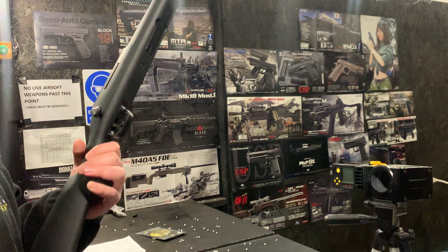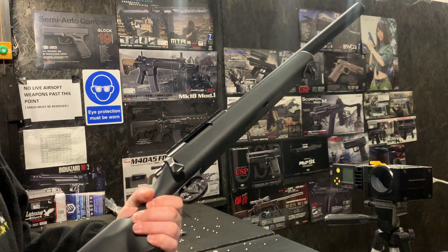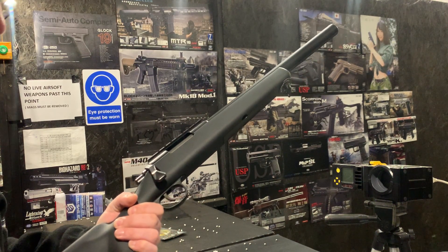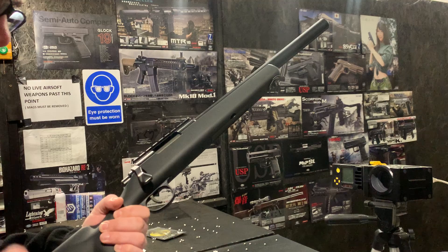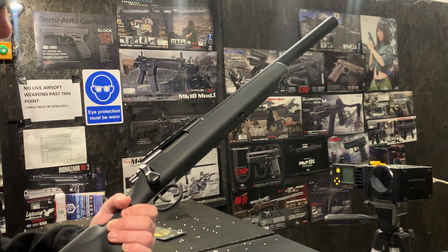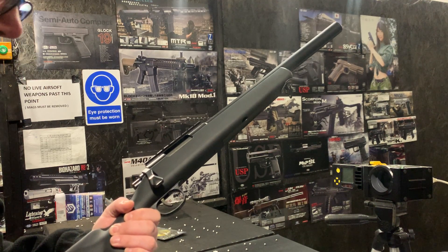Hello everybody on the Eagle Success Hub video. Today we are going to be testing this Token Marie G-Spec VSR Sniper. This one has essentially our full kit that we offer using Prometheus parts — it's Lalax barrel spacer and the G-Spec Prometheus 303 inner barrel.